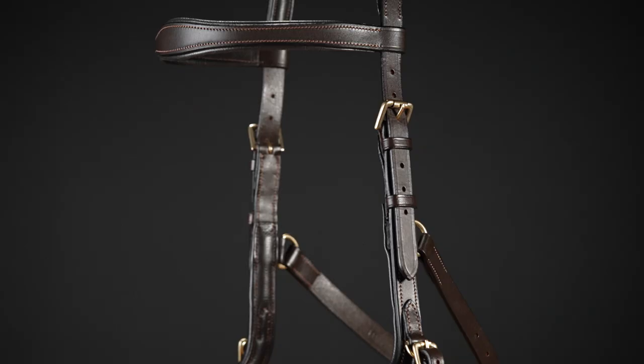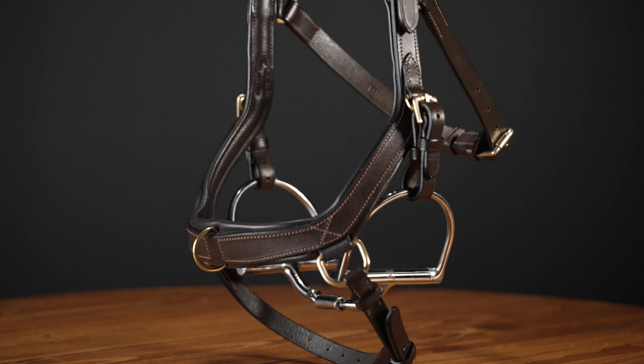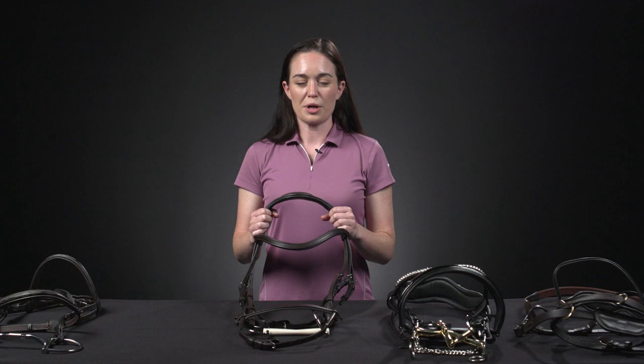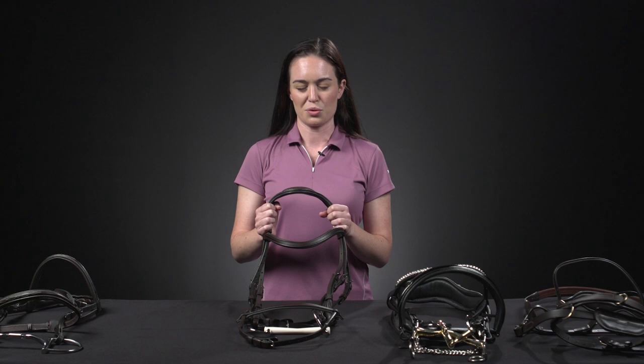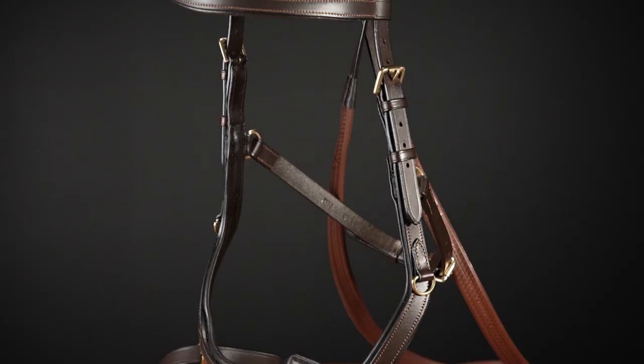Moving on to anatomic or ergonomic bridles. While these are still technically going to be a snaffle or a double bridle, their unique shaping makes them slightly different. Anatomic or ergonomic bridles are designed with unique shaping and placement to help maximize comfort for your horse. Brands perform individual research in hopes of creating designs that will suit a multitude of horse shapes, aiming to avoid pressure points, sensitive nerve endings, and maximize air intake. If you try an anatomical bridle and your horse doesn't like it, that doesn't mean one by another brand wouldn't give your horse the comfort they need. Always check your rulebook for your chosen discipline, as not every anatomic or ergonomic bridle is legal in every discipline.